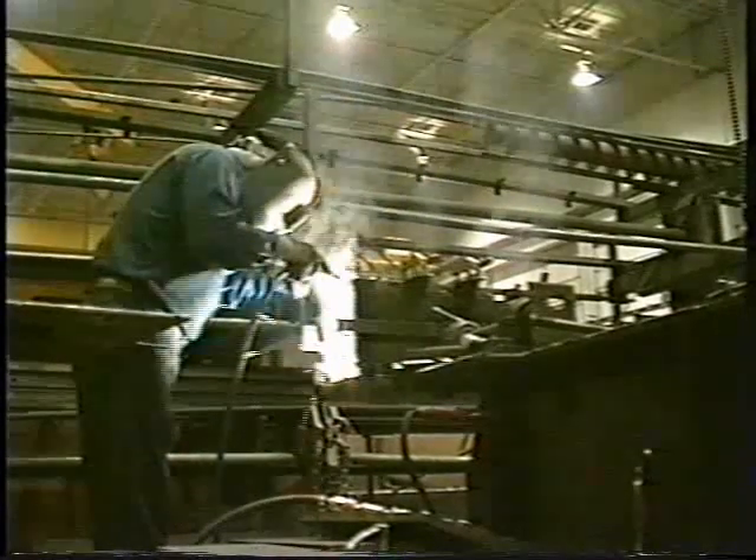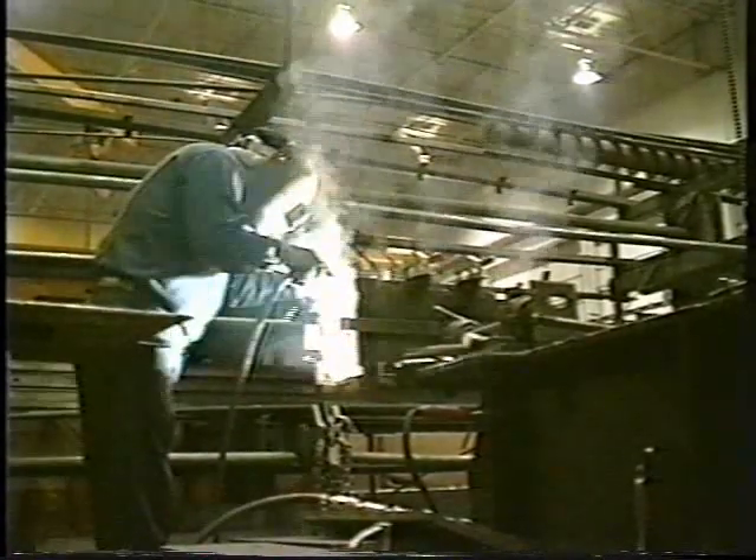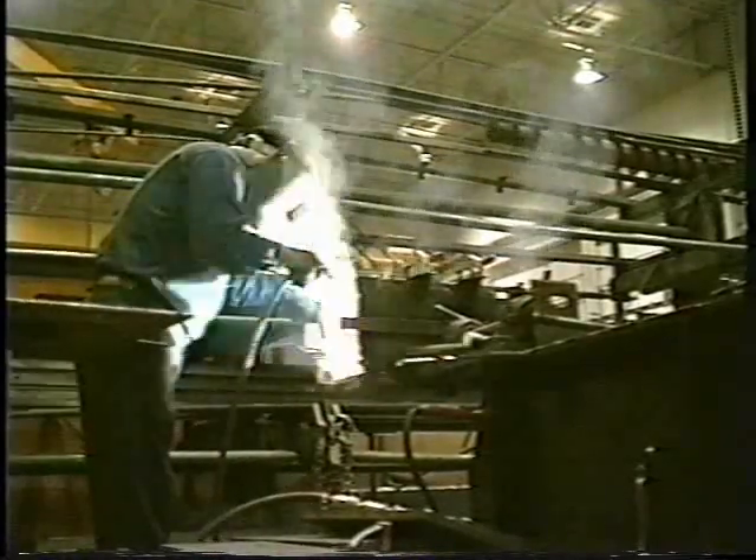The electrical circuit is completed by the arc, which is created when the tip of the electrode touches the work. The intense heat of the arc almost instantaneously melts the tip of the electrode as well as the surface of the work beneath the arc. Small drops of molten metal are pinched off the tip of the electrode, then transferred through the arc stream into the molten weld puddle. In this manner, filler metal is deposited as the electrode is progressively consumed.